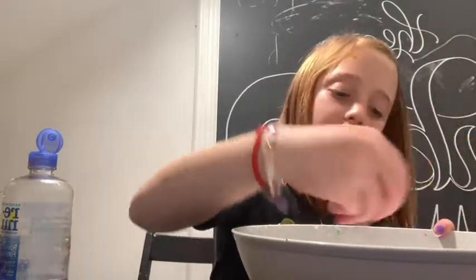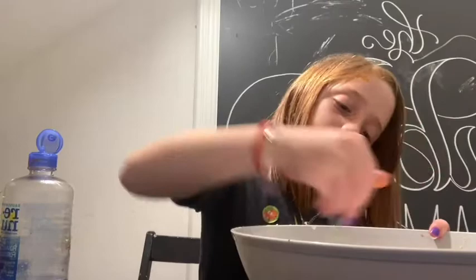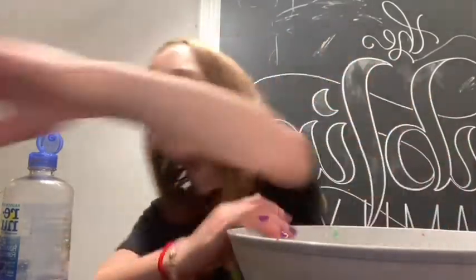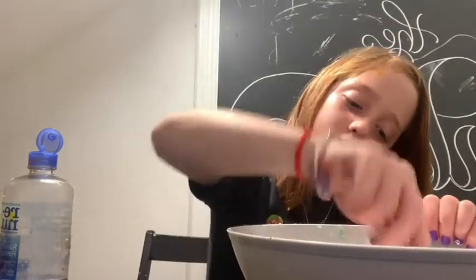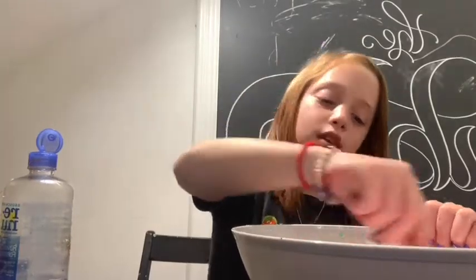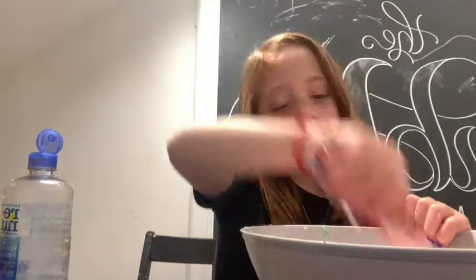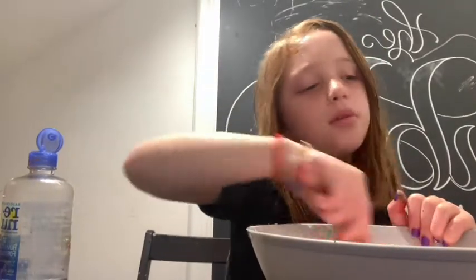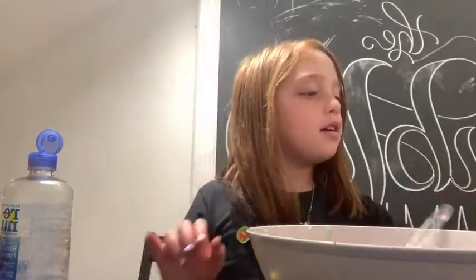If you see that your slime isn't coming together and it just feels like shaving cream, that means you need to add more glue — it's an easy fix. Also, if you don't like your color with the shaving cream, keep in mind that the shaving cream makes the color lighter. So you can always add more color. I think I got the color I wanted — a nice strawberry pink. Now you activate it.